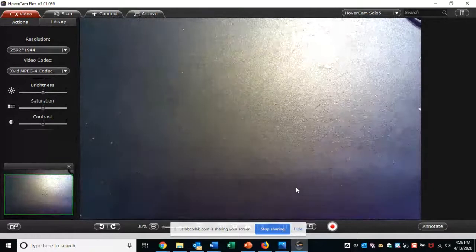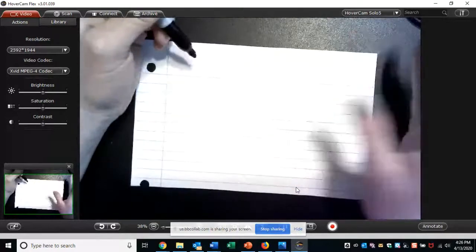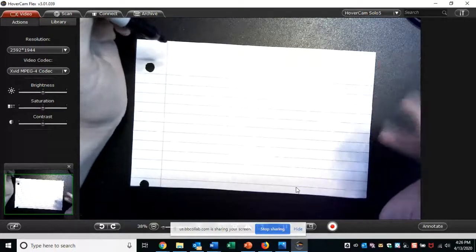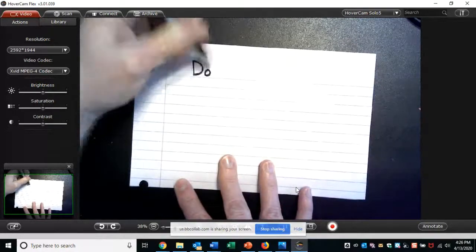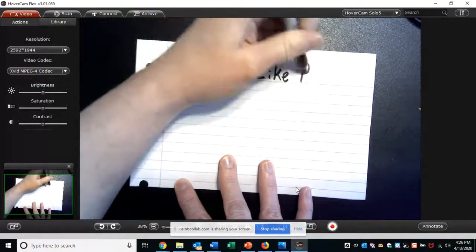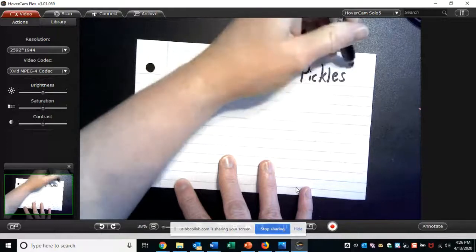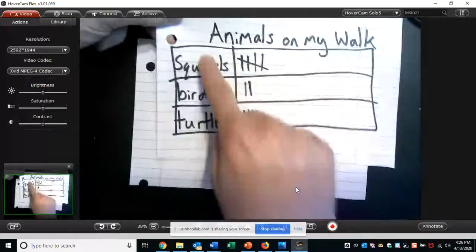That was based on something I saw — like an observation. But another type of tally chart we can make is by writing a survey question. A survey is just a question that you ask a bunch of people. You get their answers and write them down in a tally chart. So I went around and asked people in my family and friends a yes or no question: Do you like pickles, yes or no? So here's my question — this will be the title: Do you like pickles? On the animal chart we had three different options, but this one just has two — yes or no.